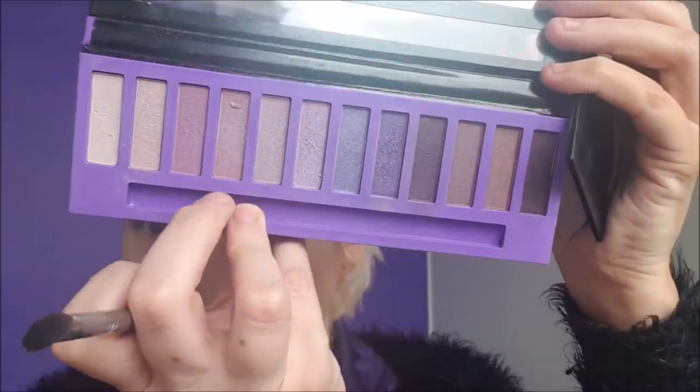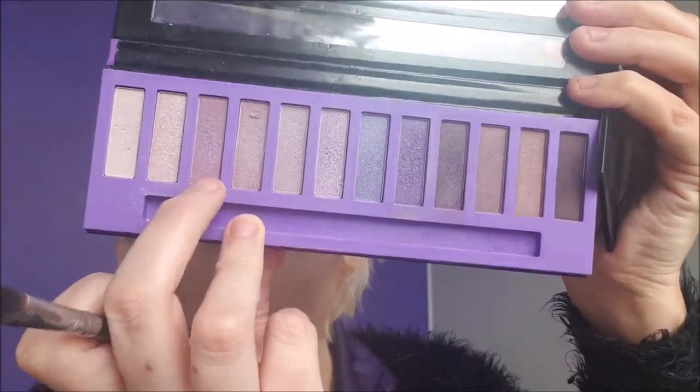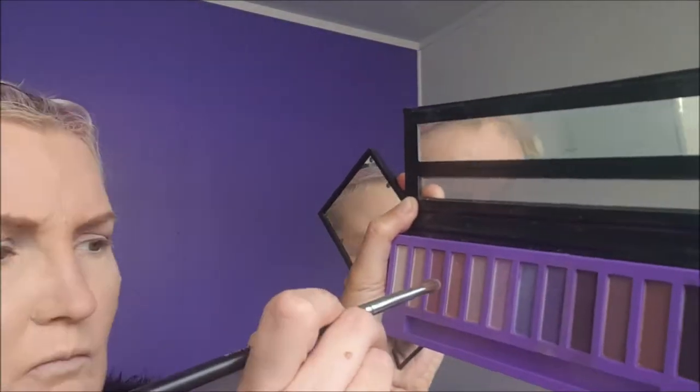Going in with this colour, and possibly this colour. Just wipe them together. Just going in with that first purple under the eye.